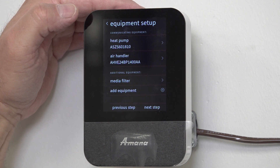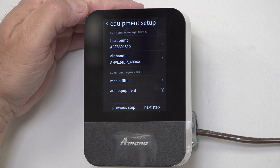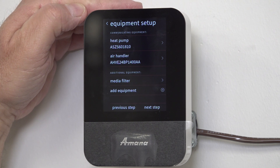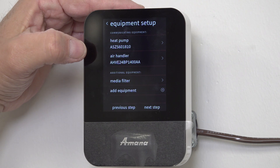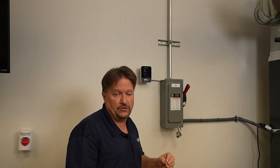If you don't see your equipment listed, you have a communications error. It is preferable — and I will always say it is preferable — to use 18 gauge stranded wire, not 14 gauge, not the mini-split wire, but 18 gauge stranded wire, as it will help the communications.